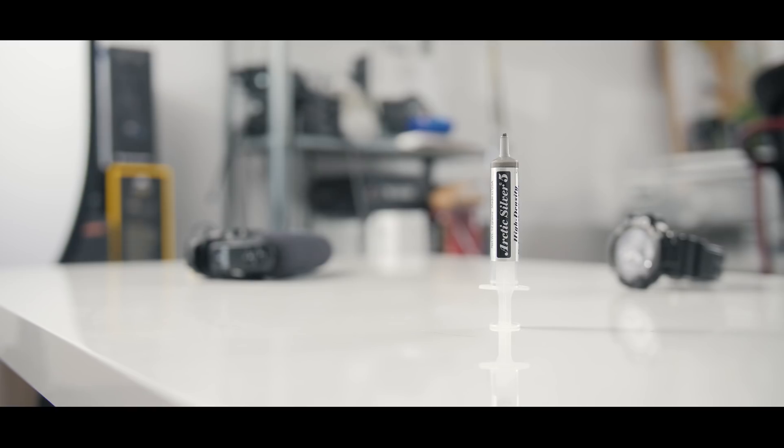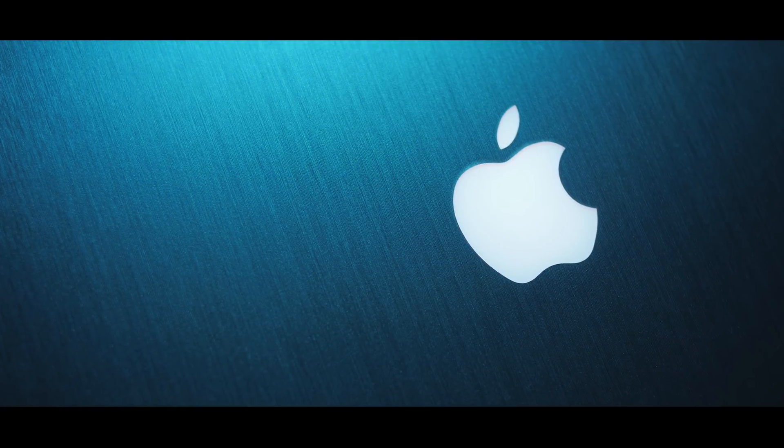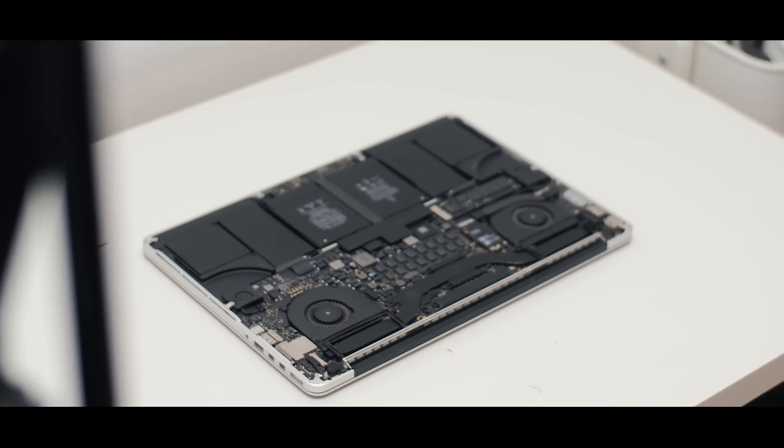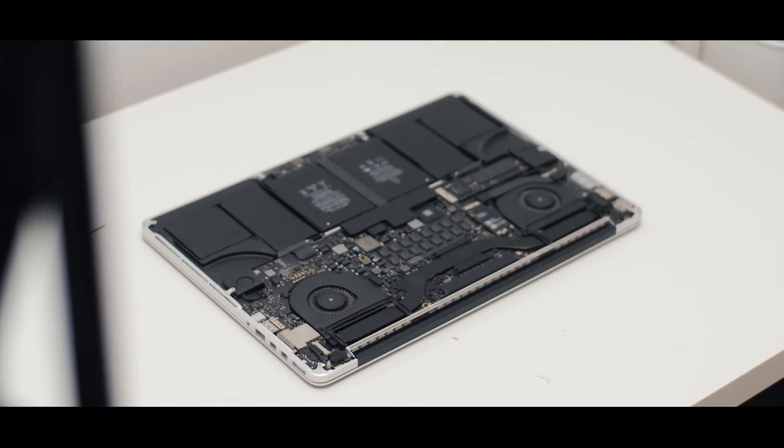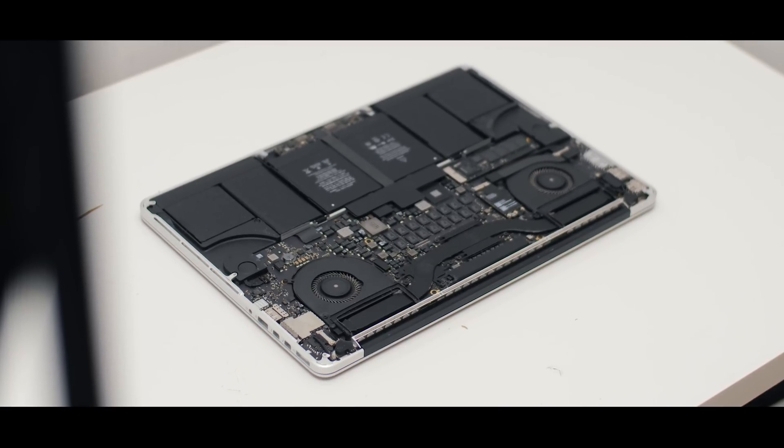I have a little bit of thermal paste left — this is Arctic Silver 5, it's a really nice thermal paste. I've been using this particular tube for like a year and a half and I have no idea how there's still something in there, but we're going to put new thermal paste on. I've never actually opened the MacBook before, so I don't know what the procedure would be like, but as long as we follow instructions and nothing breaks, we'll be fine. Let's begin right after this.